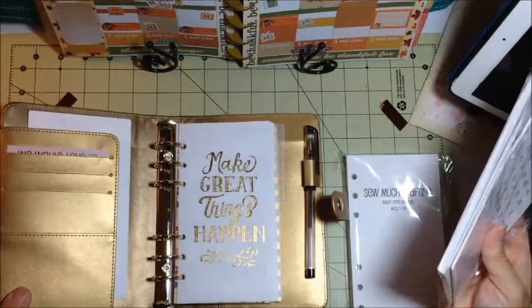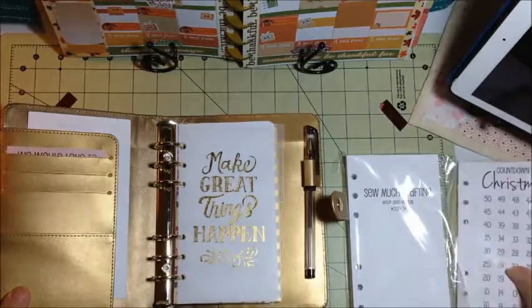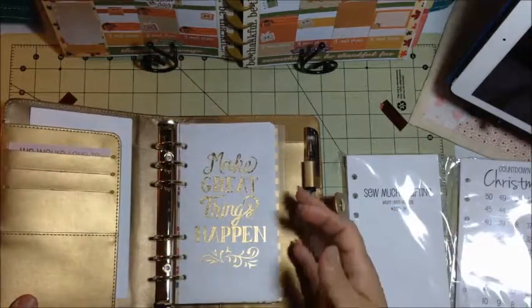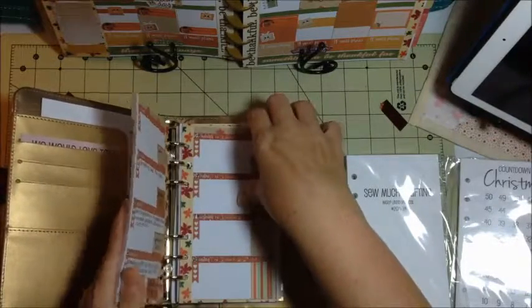The reasoning was she could place them within the weeks themselves and not have all the months together and all the weeks together. I also got the week on two pages, lined vertical.